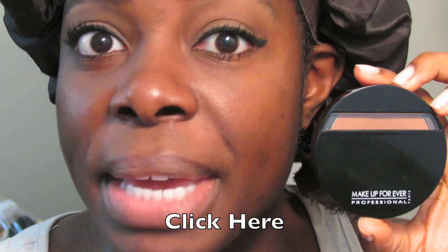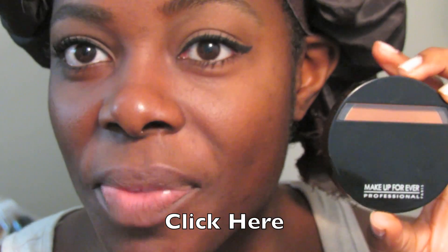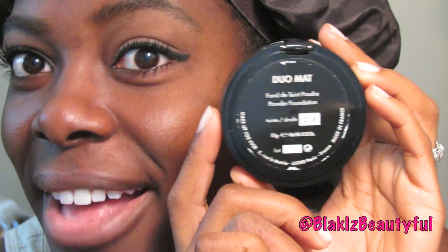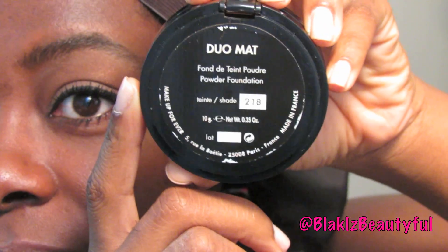I talked more in depth about this foundation in my high-end and low-end foundation video, so instead of going into detail right now I'll link the video in the description box — I'd love for you to check it out to see what I think and who it's for. My color is 218, and the Duo Matte line is a powder foundation.